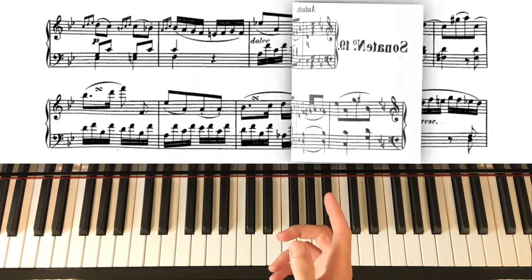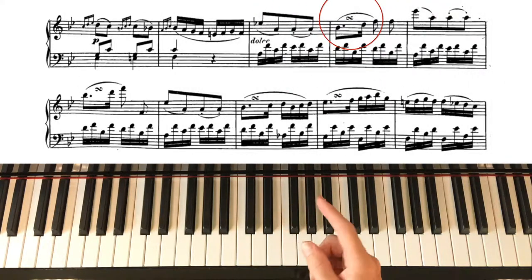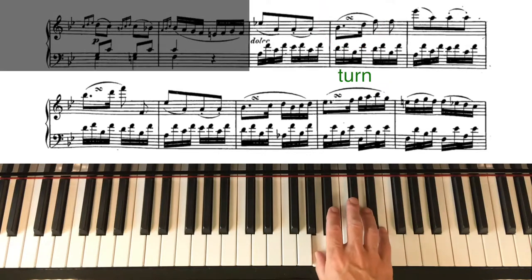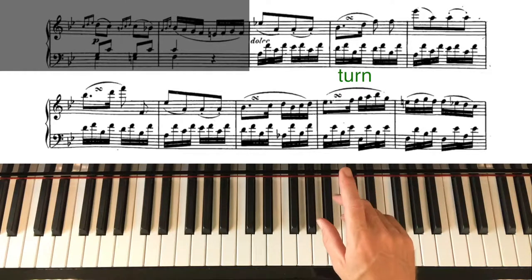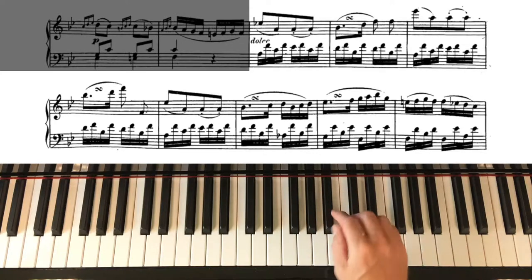So the very first one is here. That sign there tells us to do a turn. Without the turn, of course, that would be... So what does the turn mean? A turn is... we go above the note and below and back up again.